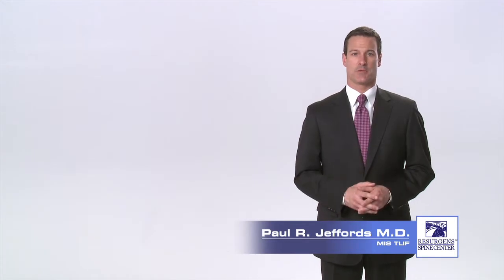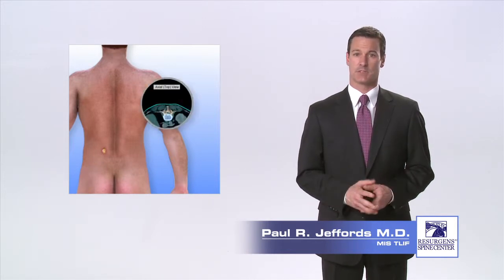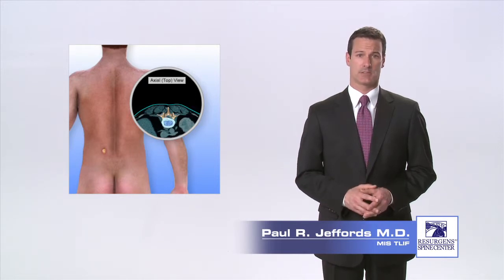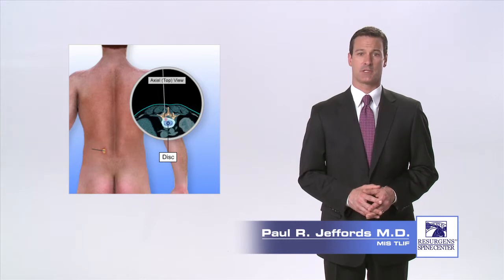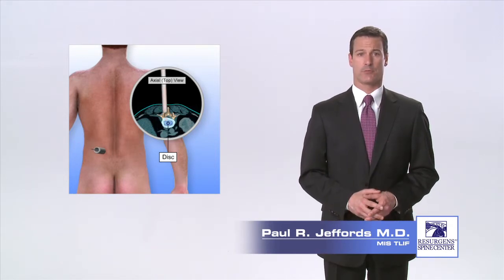Once you have been positioned on the operating room table face down, your surgeon will make a single small incision in your lower back about three to four inches from the middle of your spine. For a single level fusion, the incision is typically one inch in length. An x-ray machine called a fluoroscope is used to image the spine and pinpoint exactly where to place the incision. Dilating tubes are placed through the incision onto the facet joint of the spine using the fluoroscope to guide their position. The tubes separate the muscle fibers and provide access to the spine without cutting through the muscles.